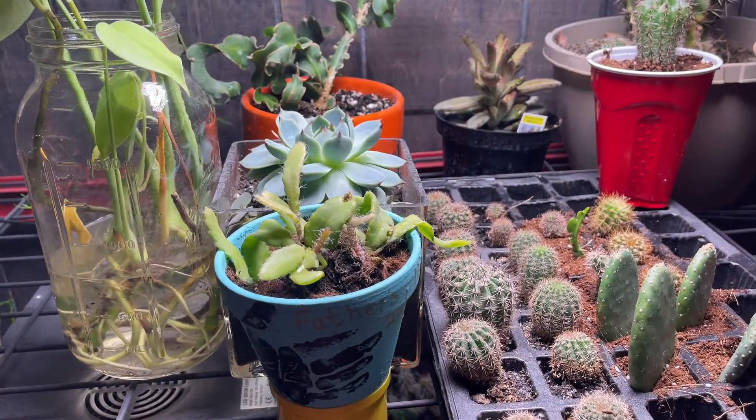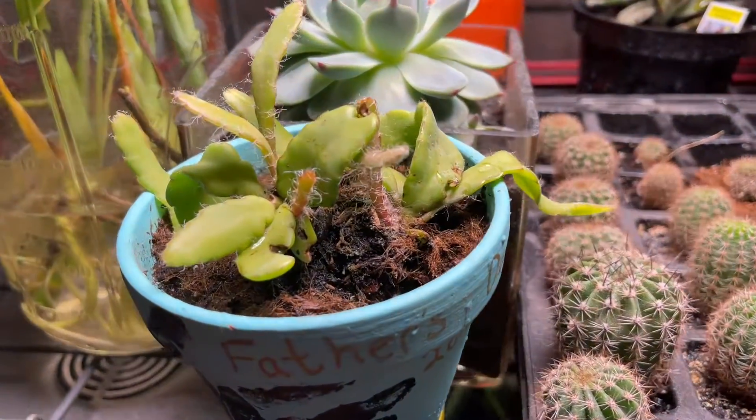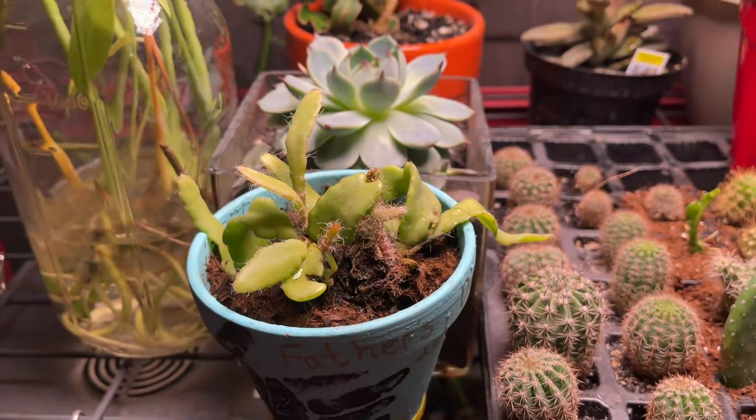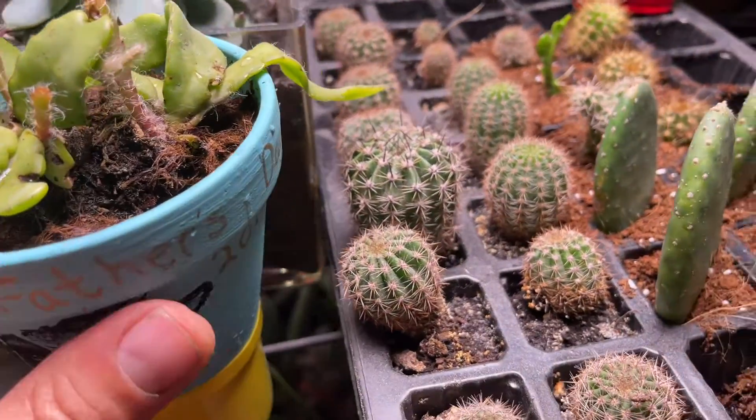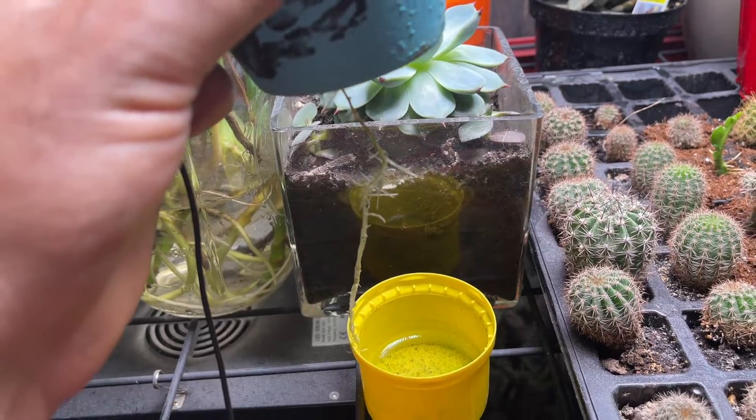Our Epiphyllum guatemalense monstrose? They're growing too, and in fact they're growing hydroponically.